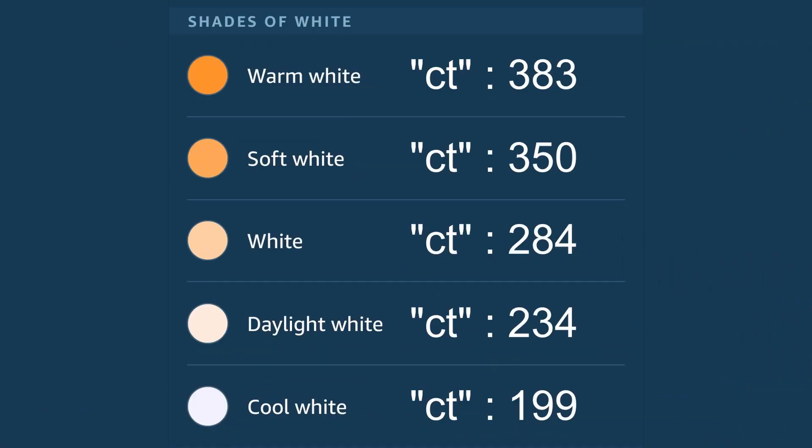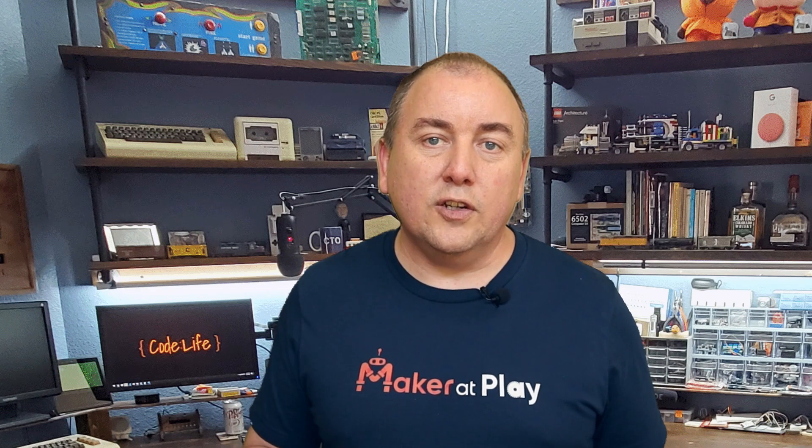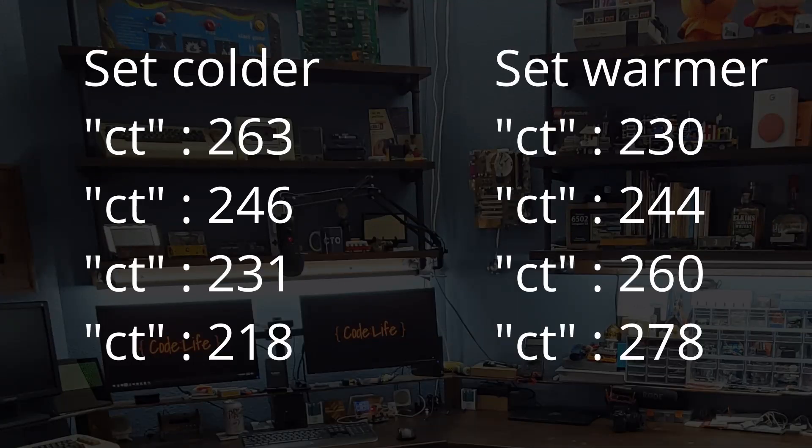Here's a chart of the color temperature values sent for each of the shades of white listed in the Alexa app. I have also observed that when you use 'warmer' or 'colder', it increases or decreases the current color temperature by around 15, but it's not always a consistent 15. Here are a few examples of how the CT value changes as you repeat 'set colder' or 'set warmer'.